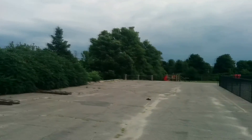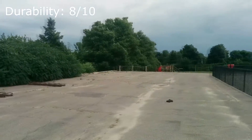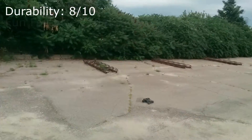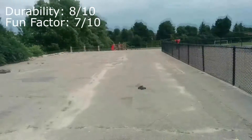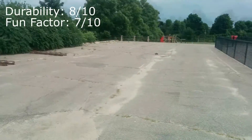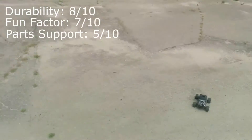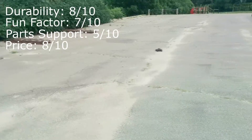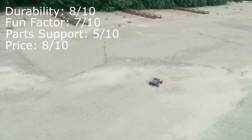So here are my rankings. Durability: 8 out of 10 — only minor issues potentially related to the factory setup. Fun factor: 7 out of 10 — lots of fun but not perfect; problems with traction, steering, and a glitchy radio take some points away. Parts support: 5 out of 10 — the parts are there and the prices are good, but shipping fees are way too high. Price: 8 out of 10 — the initial investment is low, but all those shipping fees may catch up as things break.